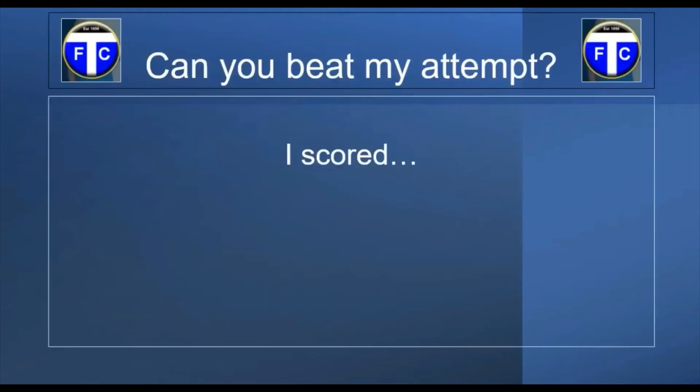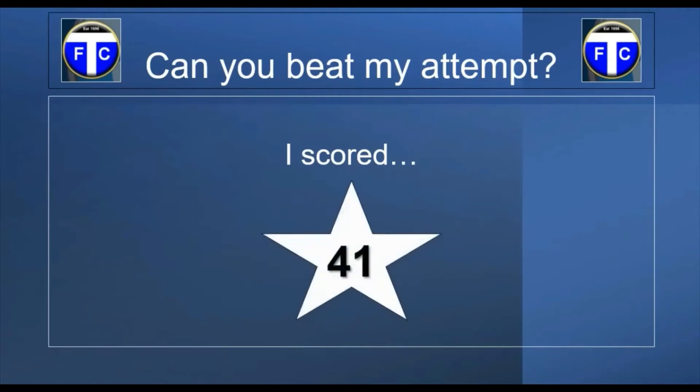So boys and girls, you've just seen my attempt at Fast Feet. How do you think I got on? To be honest, you're probably sitting there thinking he didn't do very good — and you're probably not wrong. But what do you think I scored? Did you keep count? I tried my best and hopefully I counted correctly, but I scored a grand total of 41.